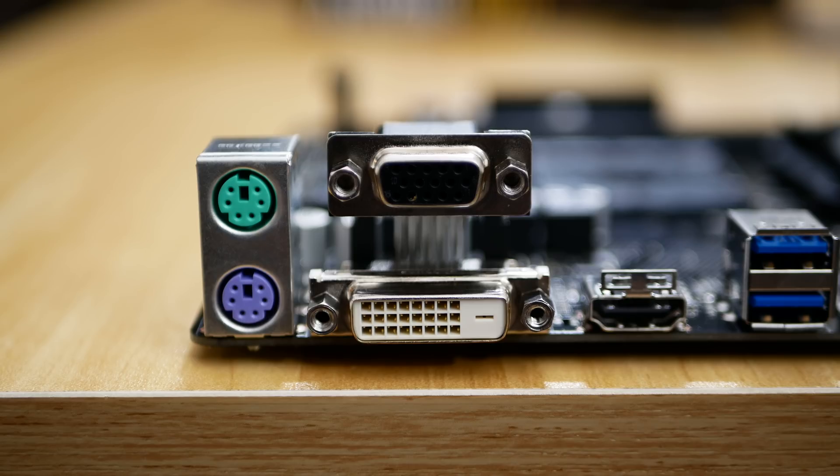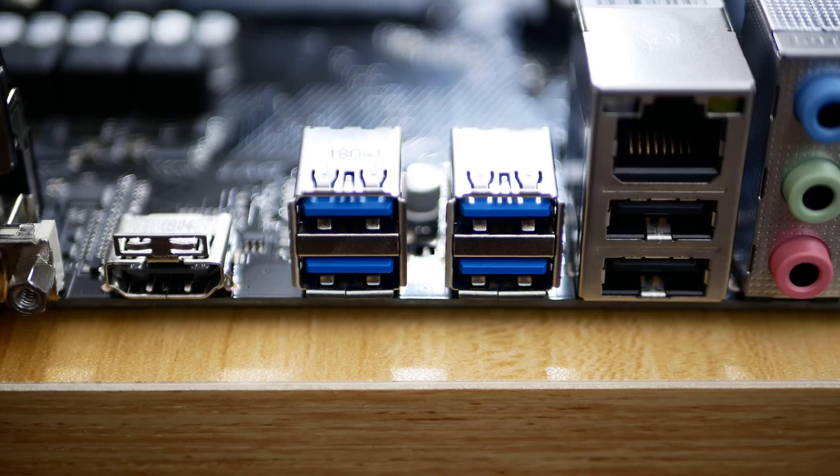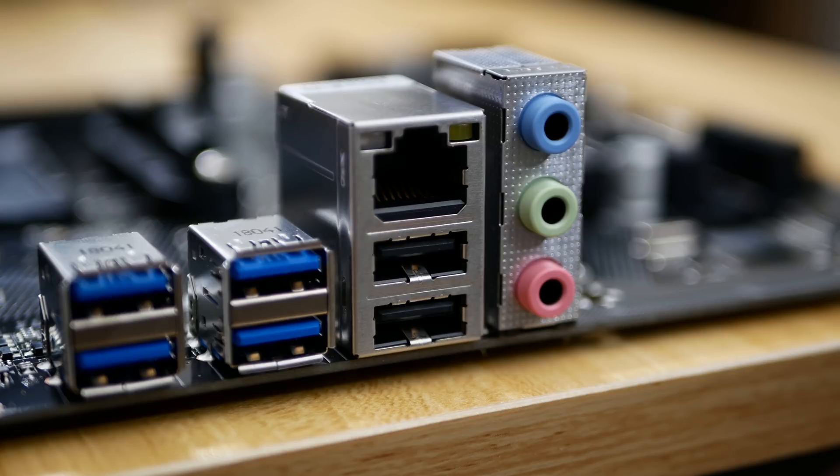This was confirmed with my 4K panel. You'll need discrete graphics if you intend to use this board for an HTPC, which is a bit disappointing. But if you aren't an HDMI user just yet, you'll still find DVI and D-sub ports on the S2H. Additional rear I/O includes two PS2 ports, four USB 3.1 ports, and two USB 2.0 ports.